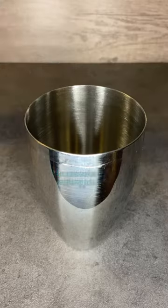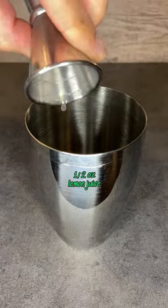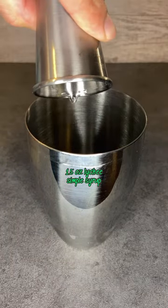Hi friends, let's make the witch's brew. To a shaker add 2 ounces of unsweetened cranberry juice, 1.5 ounce of lemon juice, and 1.5 ounce of lychee simple syrup.